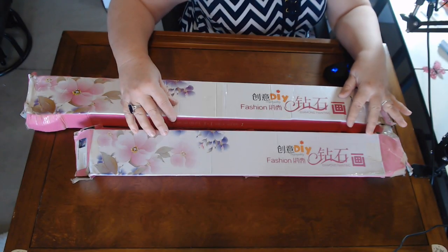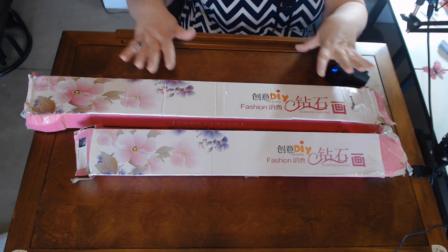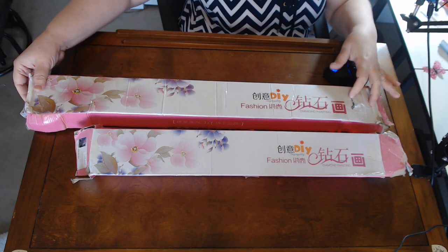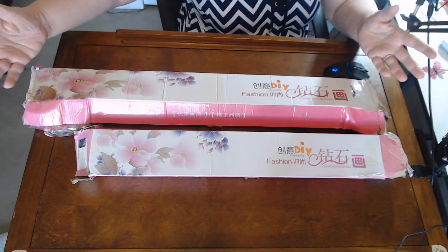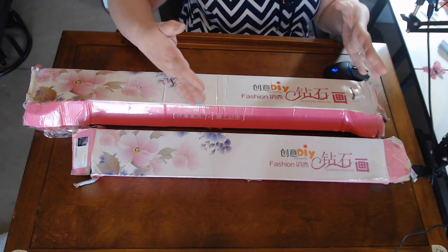I do want Rachel to see what is happening here with the packaging. This is literally the way it came — it is beat all to hell. Look at this, it's just really beat up and open. This one's pretty beat up as well. Hopefully these boxes and that bag did their job.